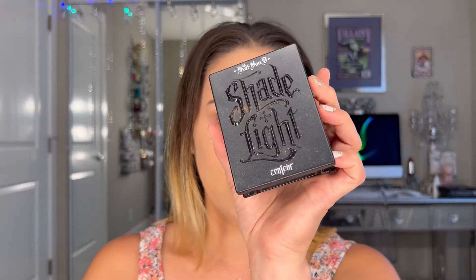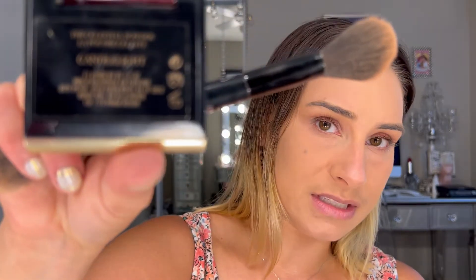Once my powder foundation is on, I go back in with that brush with whatever product is left and clean up underneath the eyes. Then I go into my Kat Von D Shade and Light contour palette and use the banana shade, popping that under my eyes again. I do a lot to make my under eyes look really bright. Then I go in with a product by Kevin Aucoin — this is the Candlelight. If you can still find this, it's amazing. I apply it under my eyes as well.